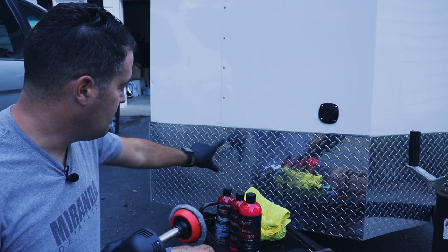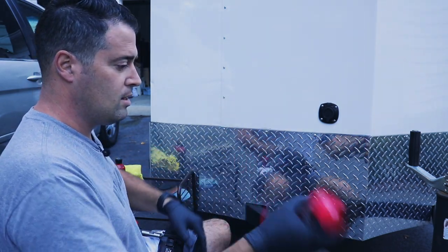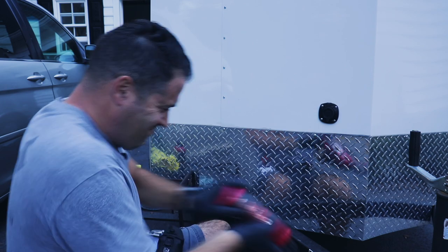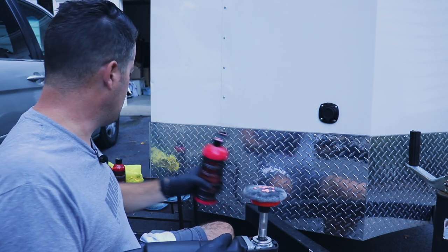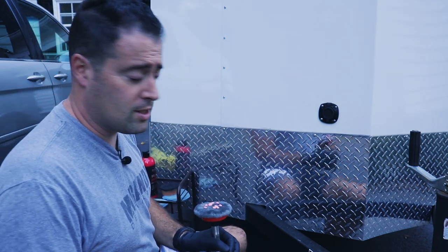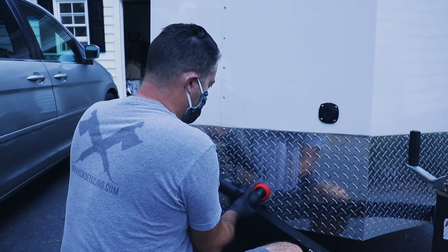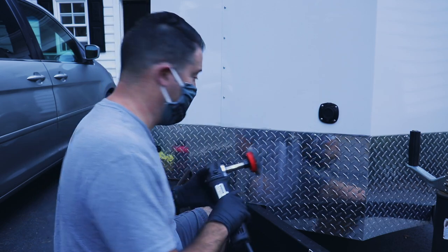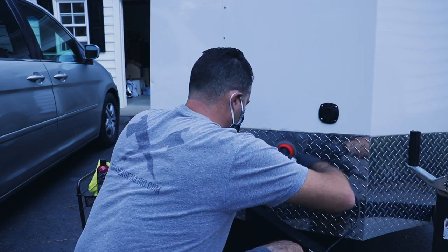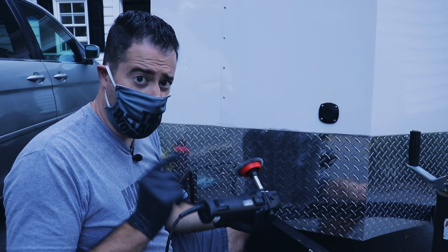Let's get started on the diamond plate — we're going to do this small section here. I'm going to use the Rebel Pro Red, the Metal Polish Heavy Cut. Shake it up — it's pretty runny so be careful. Apply a little bit on here, not too much, because this does tend to sling with a rotary. So just spread it on without the machine on first. Remember with rotary: don't overload the pad. I worked on this at speed one — I don't need to go any higher.